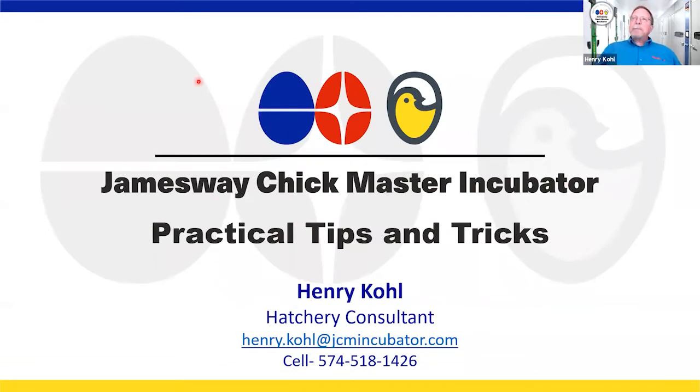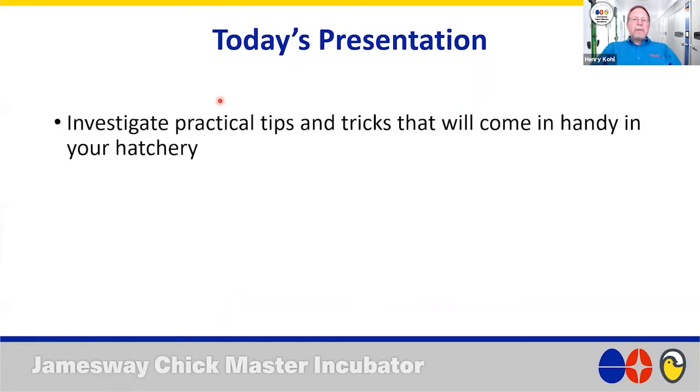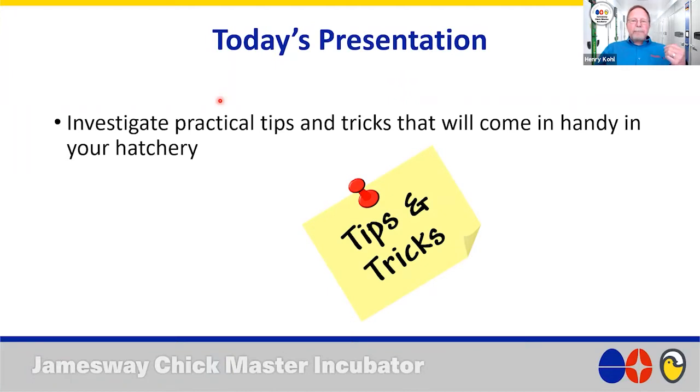Welcome everybody. Today's presentation, as Dr. Bramwell mentioned, we're going to investigate practical tips and tricks that may come in handy in your hatchery. I'm sure all of you have some tips and tricks that you are using, and hopefully some of these will be new to you and you could use them moving forward.